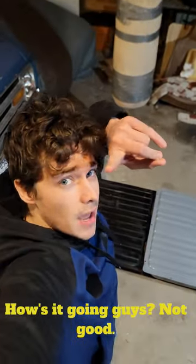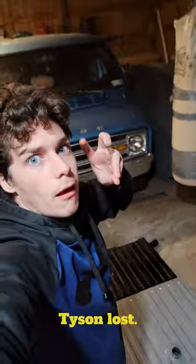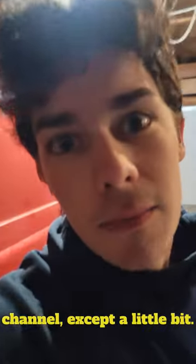Stop filming me. How's it going guys? Not good. I bet. Mike Tyson lost. We all know it was rigged. We get past that point because we don't want any hate on this channel — except a little bit.